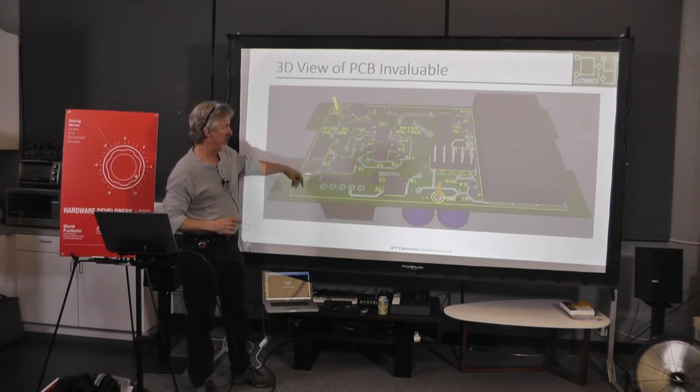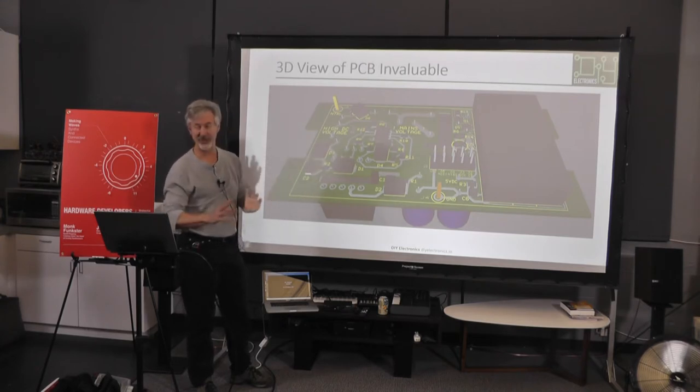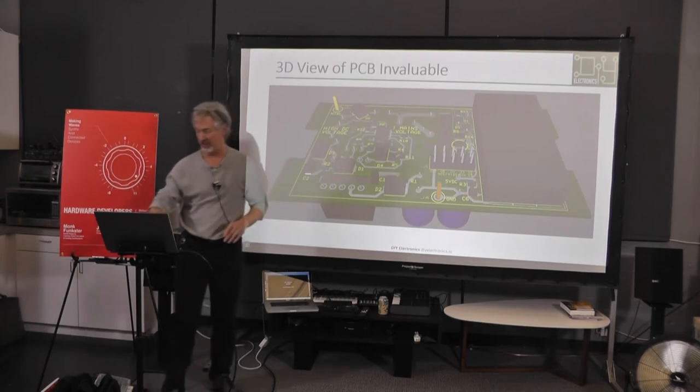KiCad and Eagle also have this function. If you're going to lay out a board, look at the 3D view because you can instantaneously see where you goofed up — enormous help.